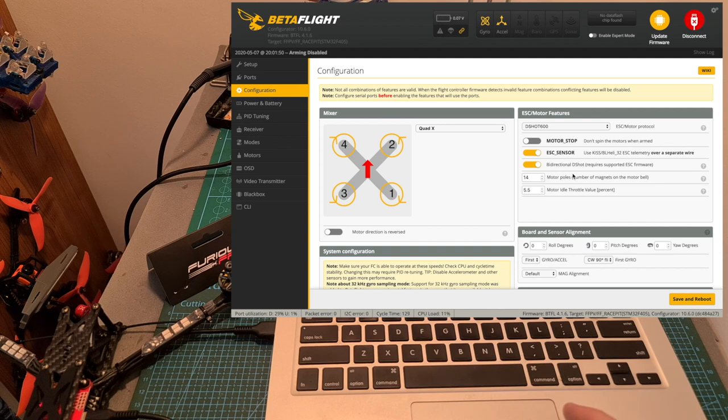Under the configuration tab, I enabled the ESC sensor and the bidirectional D-shot switches since the 4-in-1 ESC which I'm using supports it. You should note that out of the box the flight controller is going to come pre-flashed with Betaflight 4.0.6, so the bidirectional D-shot option is not going to be available. In addition, you have to make sure that your 4-in-1 ESC supports this option and you might need to update its firmware in order to support it.